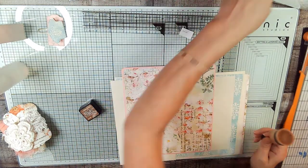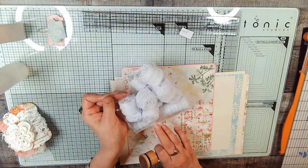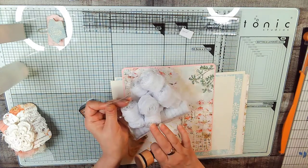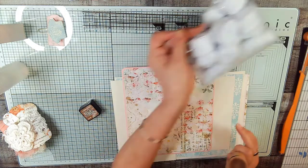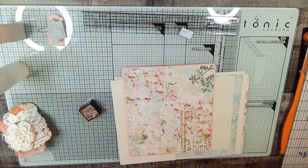I also have this big bag of lace that I'm pretty sure I'm not going to use, but I have it out just in case. You can get these on Amazon, believe it or not — that whole big bag came together. I'm going to set this to the side because I'm not sure I'm going to use them.